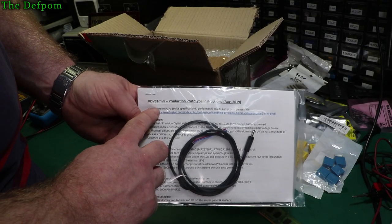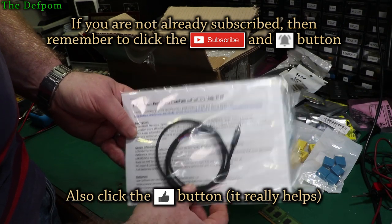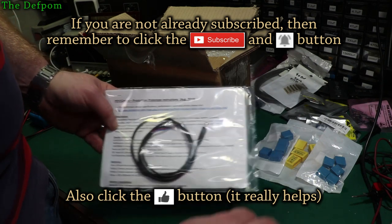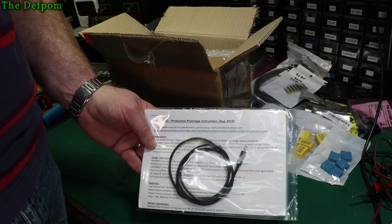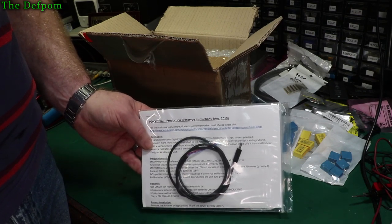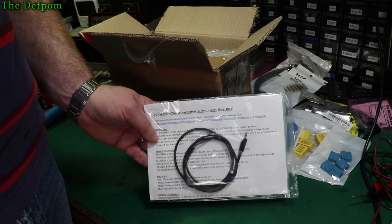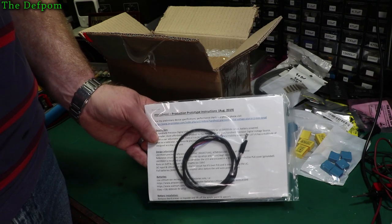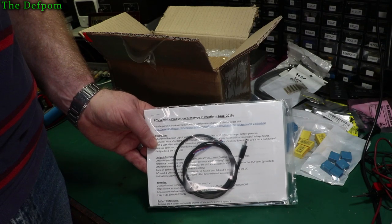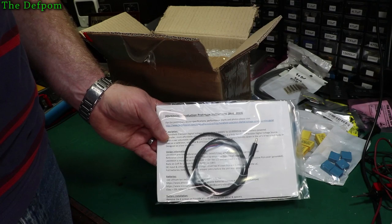This is the PDV-S2 Mini production prototype — a brand new thing from Ian. I'm one of the first people to get one. He did a batch of four prototypes. I believe xdevs.com and SDG Electronics also have one each — two other YouTube channels you should definitely check out. So I'm one of the lucky few. Thank you very much Ian — that's brilliant, very generous.